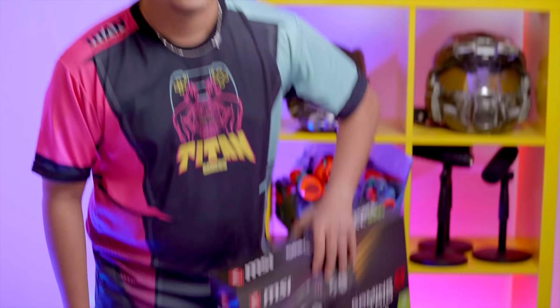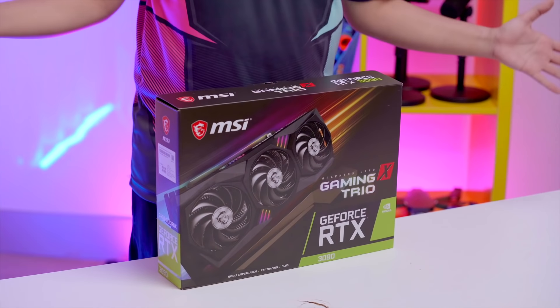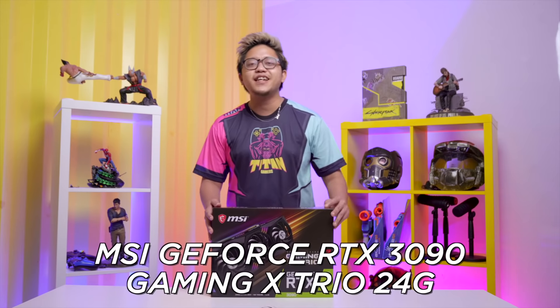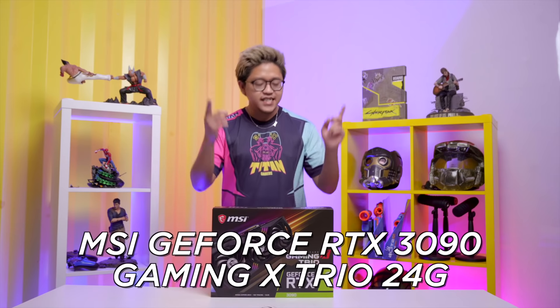Hey guys, welcome back to Titan Gamers. As you can tell from the title of the video, I have something super big. Everyone knows every single thing about the RTX 3080, but do you know anything about the RTX 3090? Because I think I'm one of the first few in Singapore to actually have this — the MSI GeForce RTX 3090 Gaming X Trio 24G. That's a big mouthful.